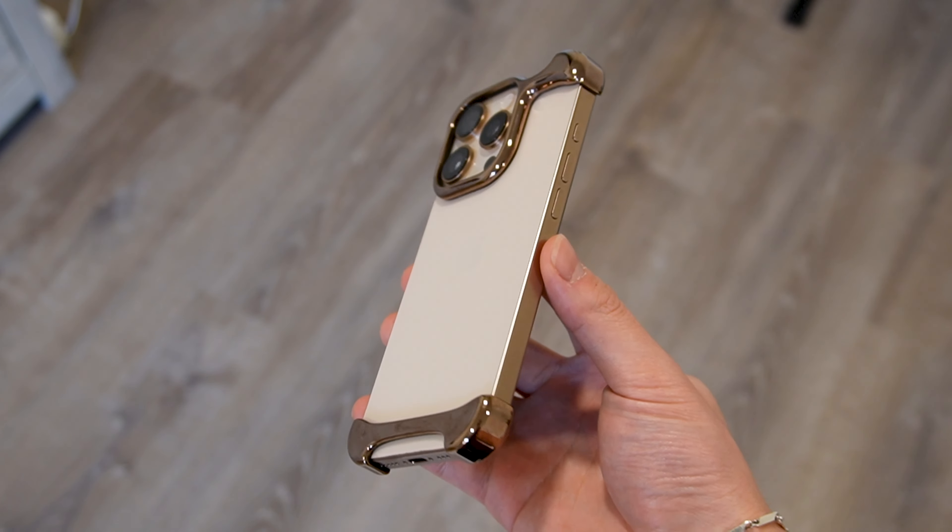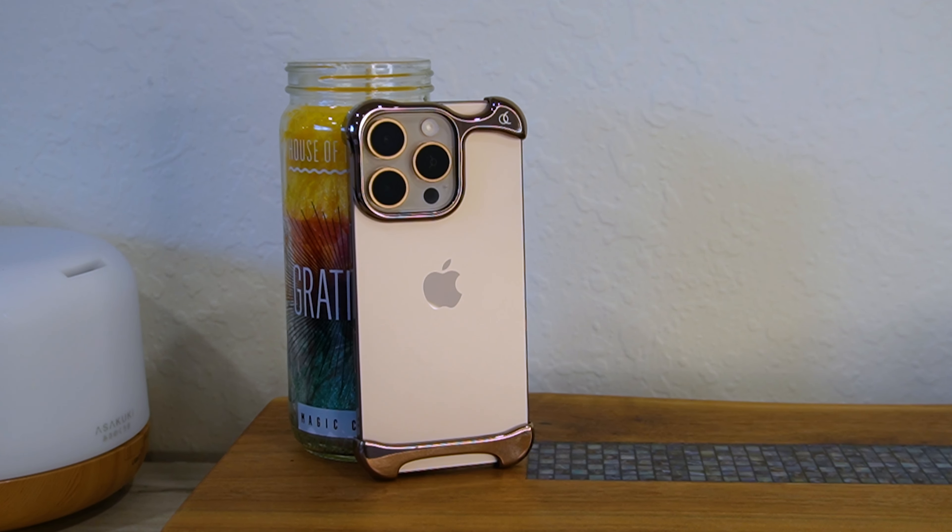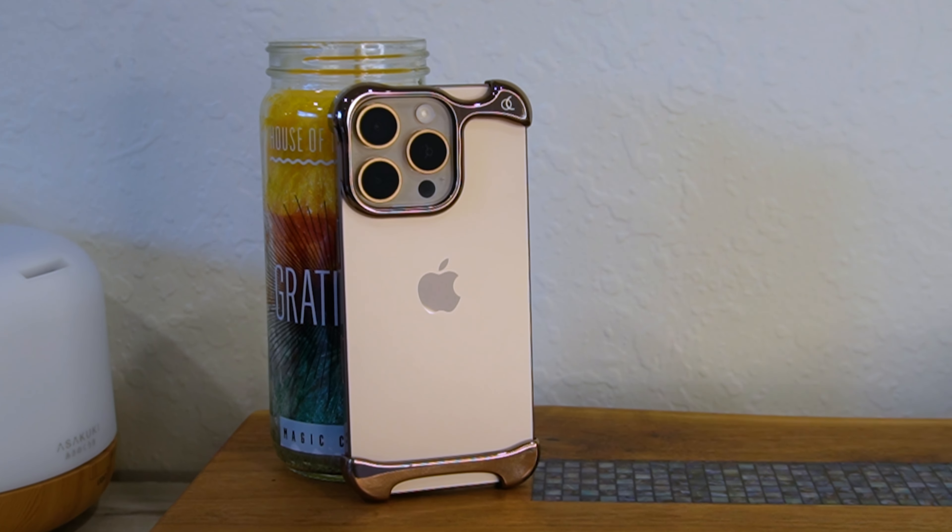When I bought this case for $100, I was secretly hoping that I wouldn't like it enough so that I could return it and save myself some money. But as you can probably tell from the video, I ended up loving it, and let me tell you why.